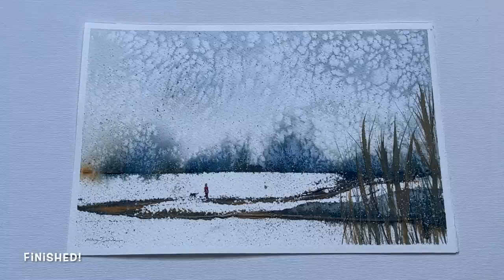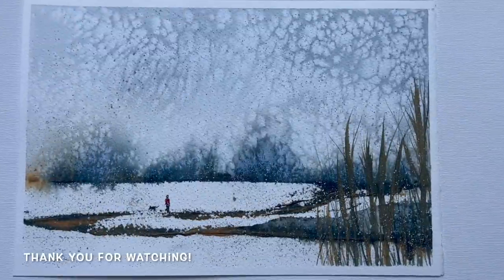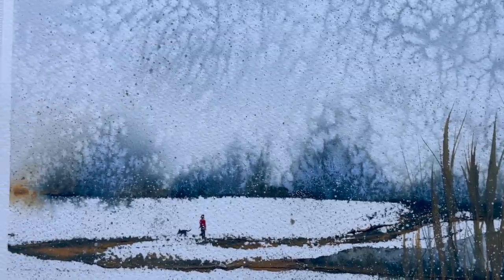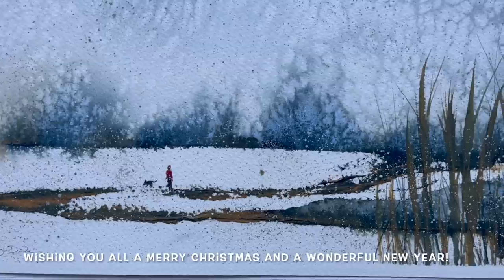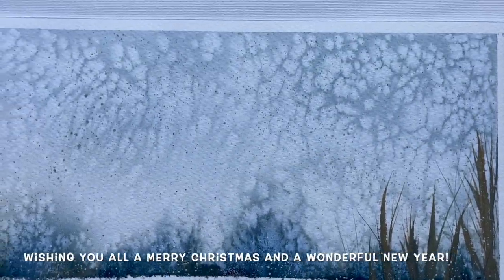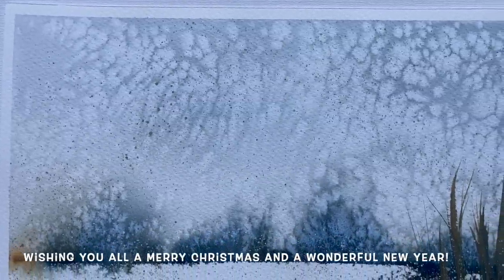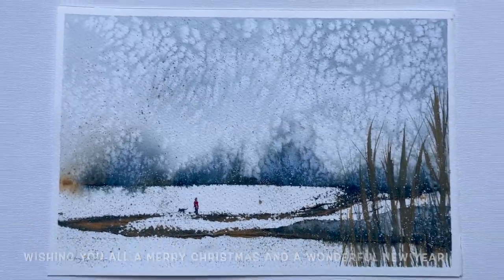Now it's all dry and this is the finished painting. I really hope you enjoyed watching it as much as I enjoyed painting it. I must admit the salt did go a little wilder than I expected, but that's part of the fun of using salt — you never quite know exactly what shapes you're going to come out with in the end. Overall I'm really pleased with it. I think it's lovely, wintery, and hopefully festive — a nice Boxing Day walk. Wishing you a very merry Christmas and a happy new year, and of course happy painting.